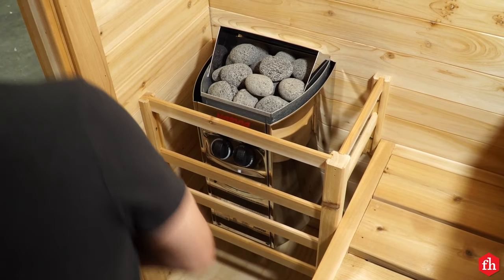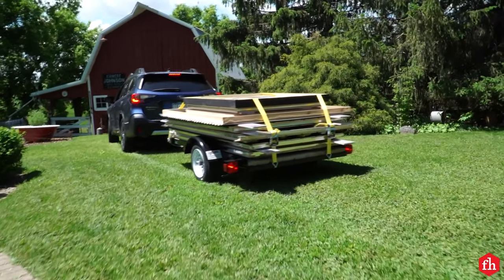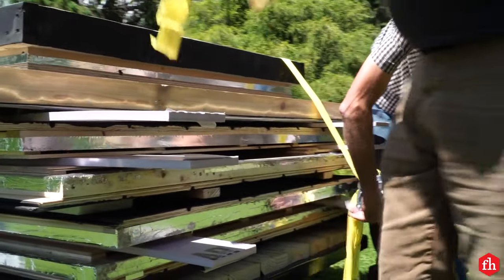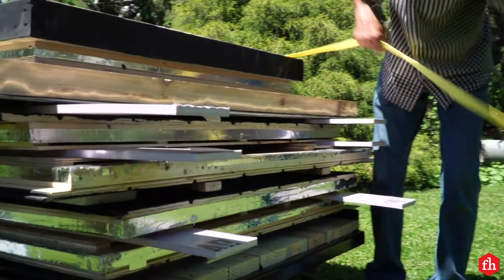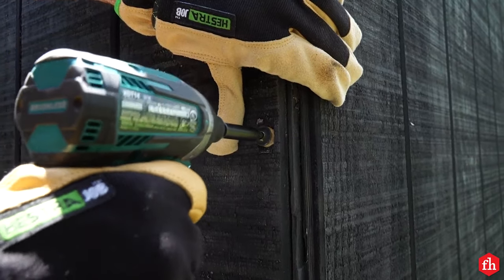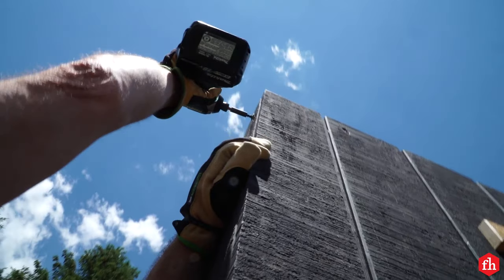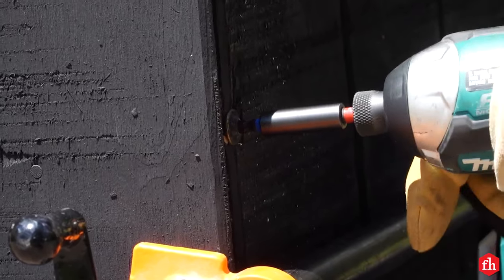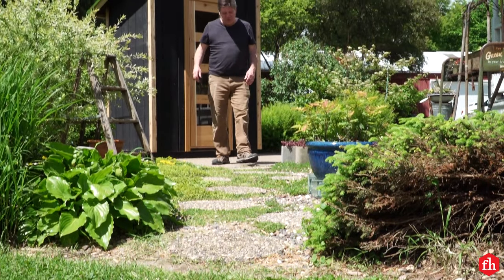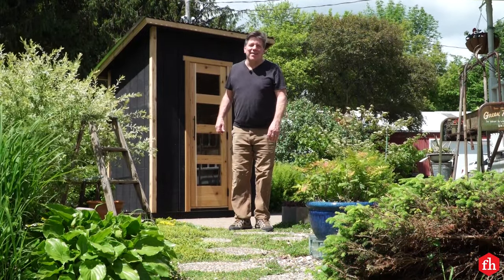That's the final touch. Now let's pack it up and move it to our location. That's it — it's all set up and ready for use. It turned out great. For more projects like this, head over to FamilyHandyman.com.